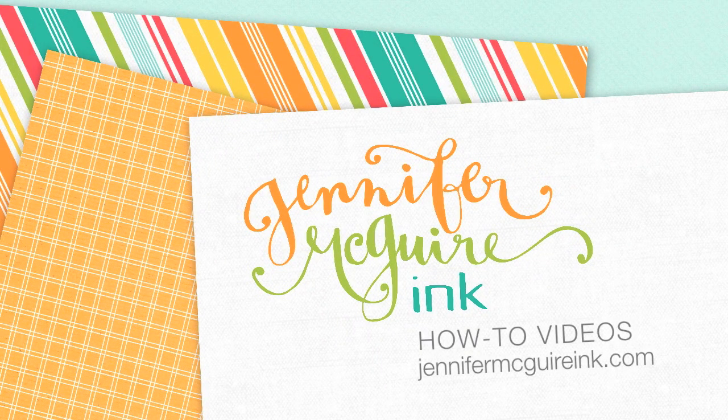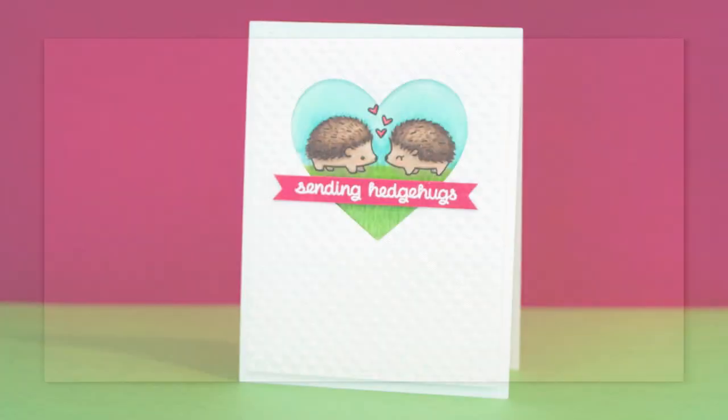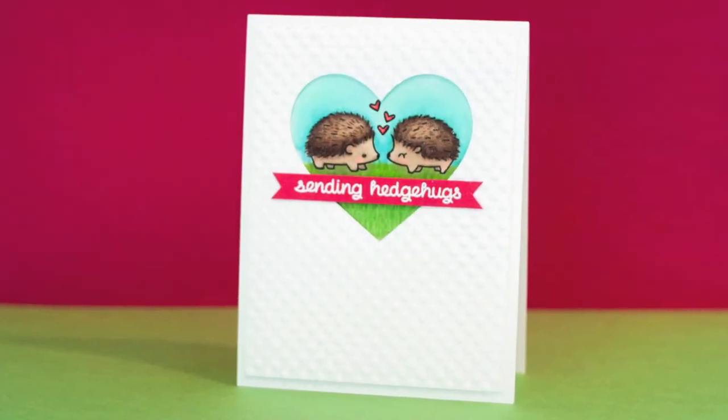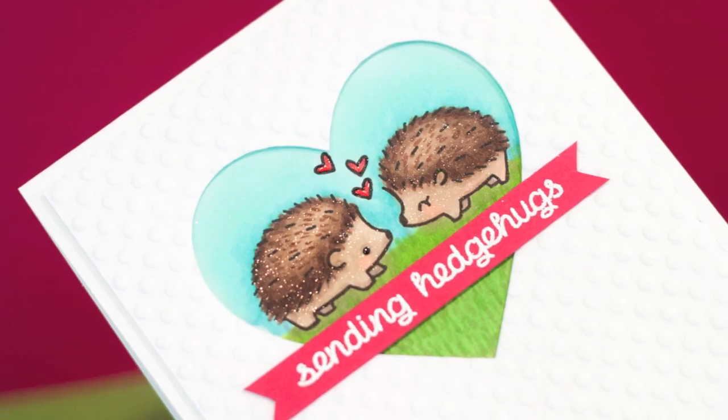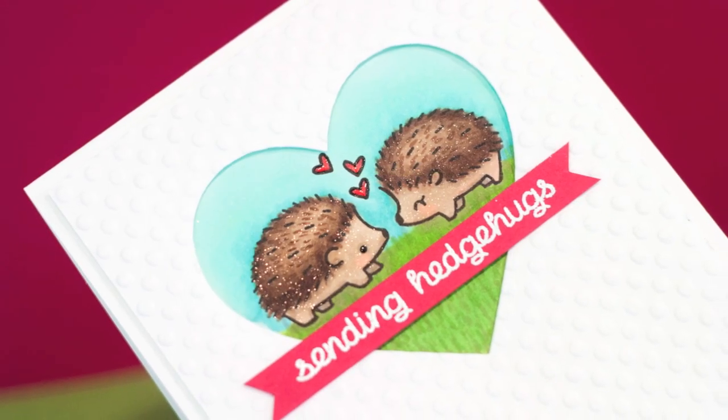Last week I was a guest over on Scrapbook and Cards Today, which I'll link to here. I shared a fun and simple card that is great for kids or for friends — just something that's happy. I thought I'd share it here in case you missed it. It has some Copic coloring, but also a very simple window card design that could be used with a variety of products.